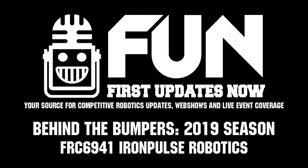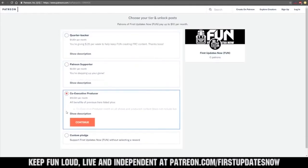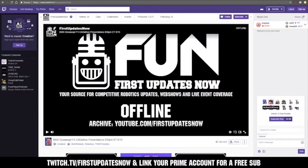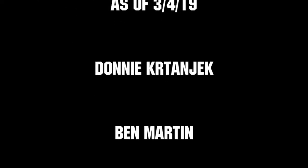All right guys, thank you for that and good luck here at SBPLI. We need your help to keep FUN loud, live, and independent. Help us by visiting our Patreon to pledge your support at patreon.com/firstupdatesnow. You can also support FUN live on Twitch for a few bucks a month or by linking your Prime account for free and clicking subscribe. Thank you to all of our co-executive producers keeping FUN loud, live, and independent.